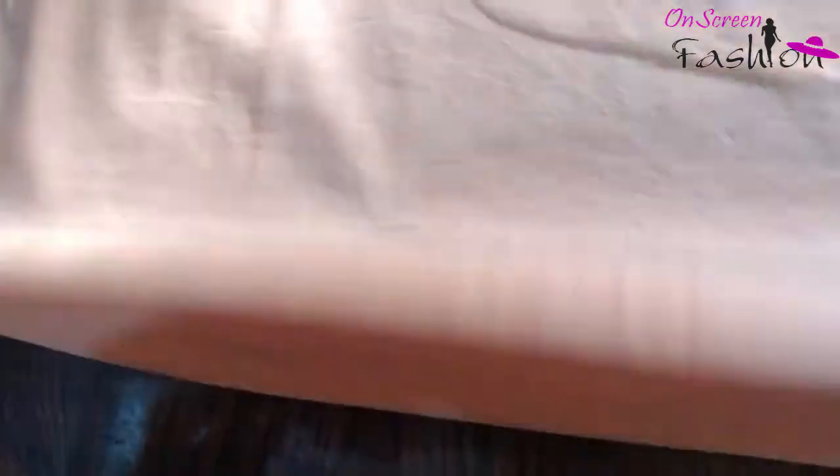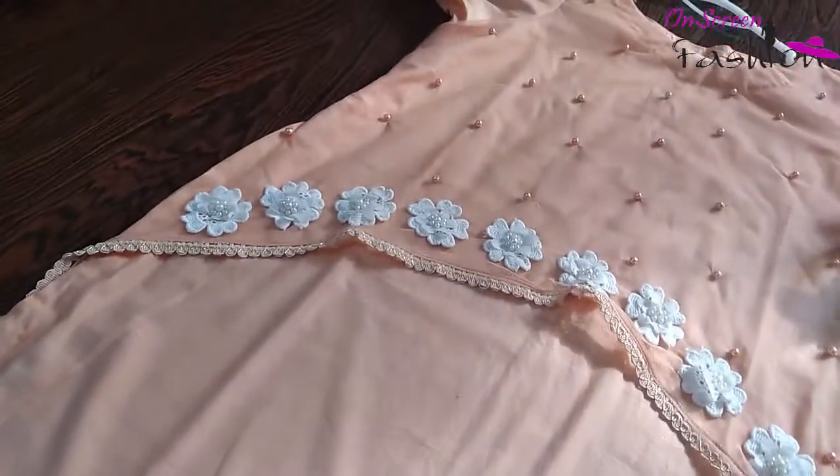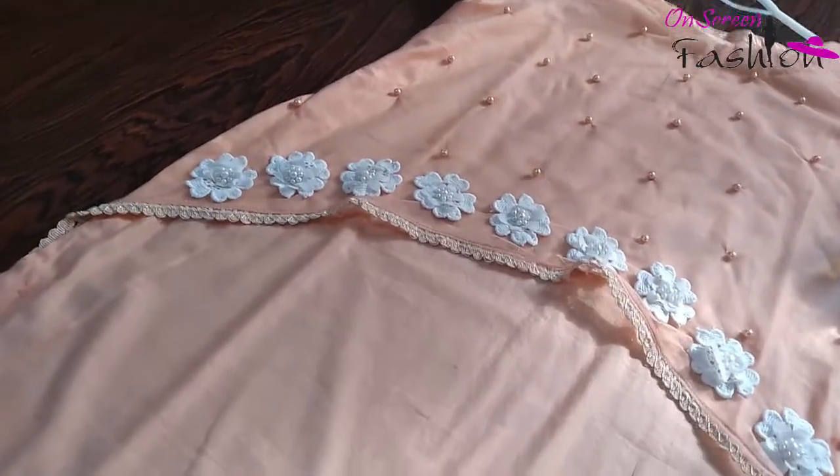Now you have to put hand stitch on the bottom. I have used hand stitch. It is not a slime — it is neediness. It is okay.